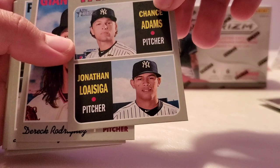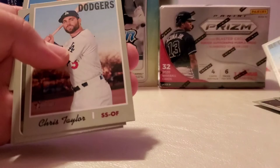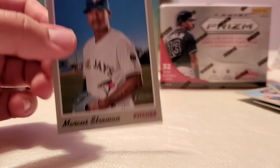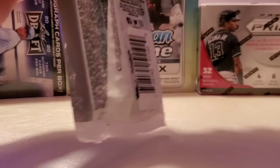Rookie Stars — here we have Chance Adam and Jonathan Loiziga. Derrick Rodriguez, Hunter Renfro, Jesse Winker, Chris Taylor, Yasiel Puig — the craziest player in baseball. Here we have Teoscar Hernandez, Seth Lugo, and Marcus Stroman.